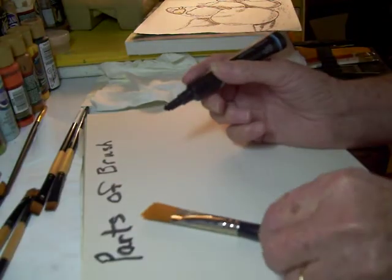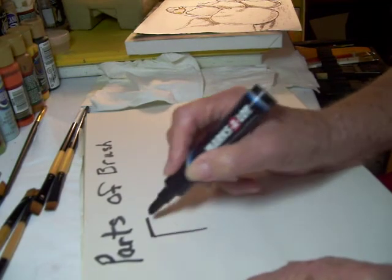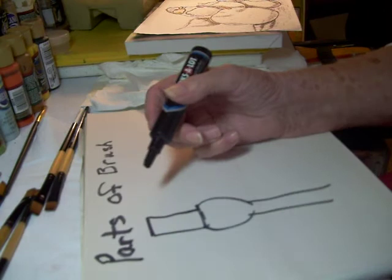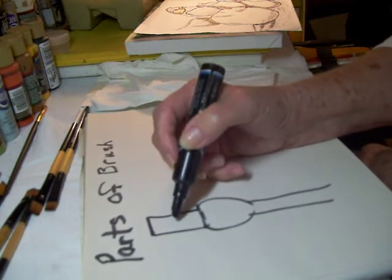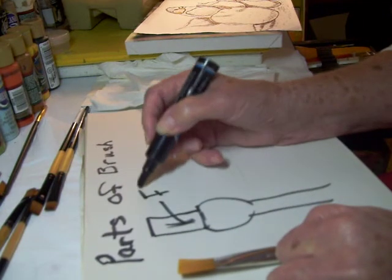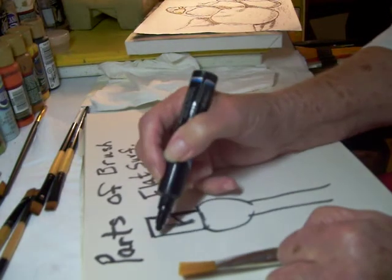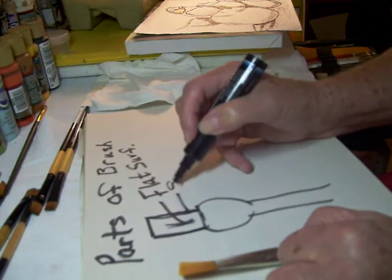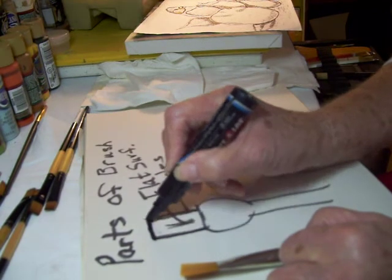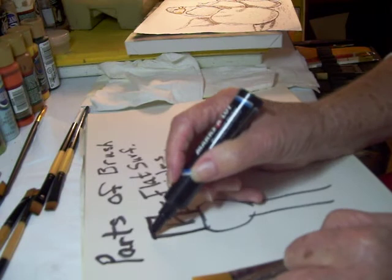We're going to start with a flat brush. You've got your bristles, your ferrule, and your handle. This gives you the key points: the front and back, this side and this side — just call it the flat surface of the brush. Then you have your sides of the brush.